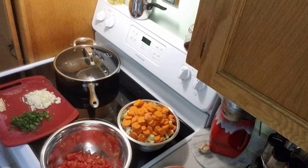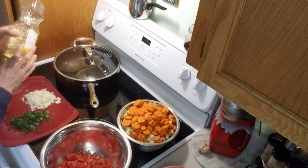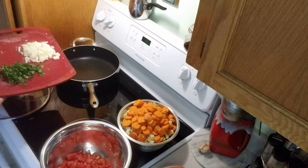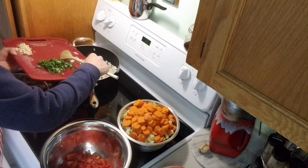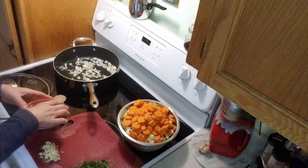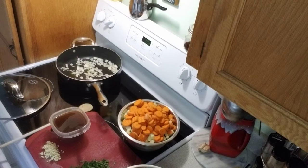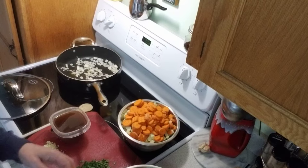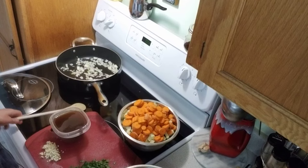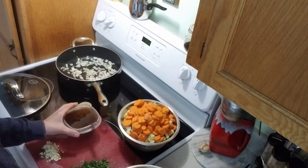We're cooking with no oil today. We're going to heat the pot, put the onions in, and once they start sizzling we'll add a little bit of broth at a time. We're going to dry sauté a little and then add a couple tablespoons of veggie broth as we go. When the onions are translucent we'll add the string beans, potatoes, carrots, and chopped tomato.